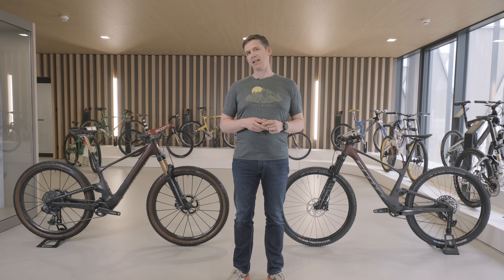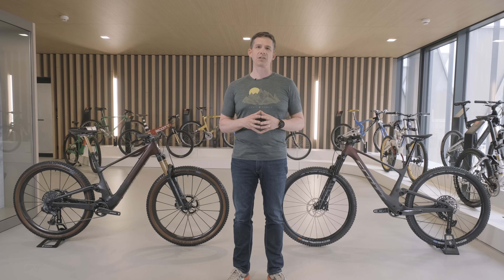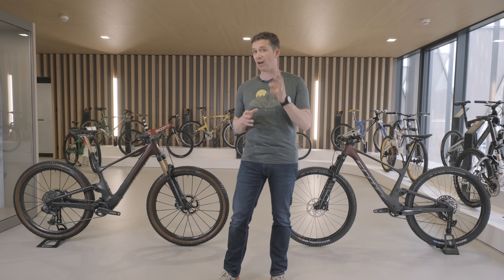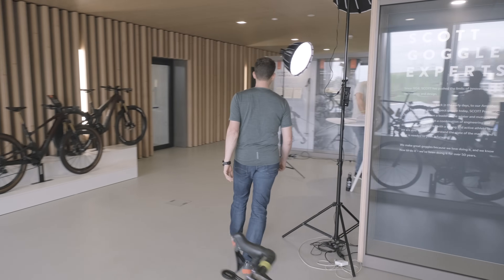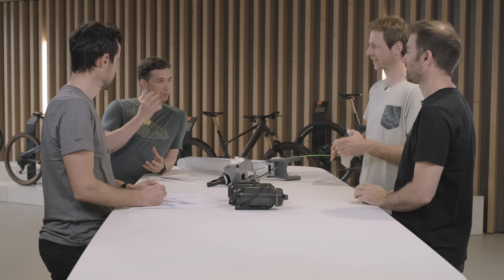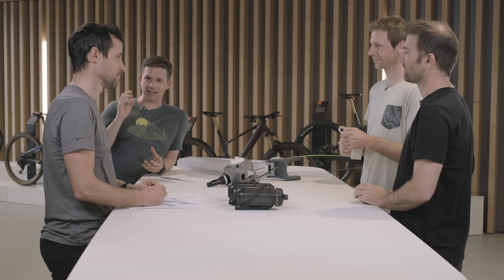It's no secret e-bikes used to have a red flag on the scale, and handling was slightly different on the trails due to the additional kilos. At Scott we give a lot of attention to weight, so we couldn't resist tackling the e-bike category and arriving with an eMTB with the weight of a regular MTB. I have with me part of the development team for the Lumen — product management, engineering, and design — the holy trinity.